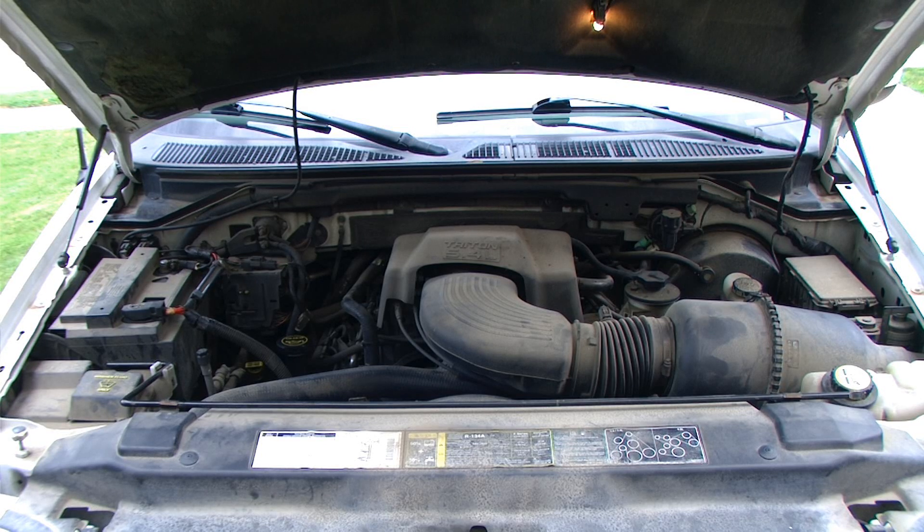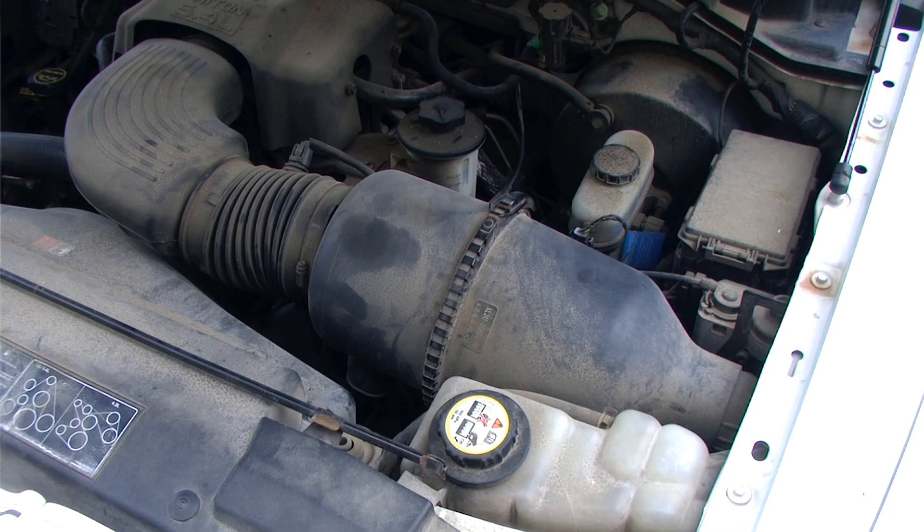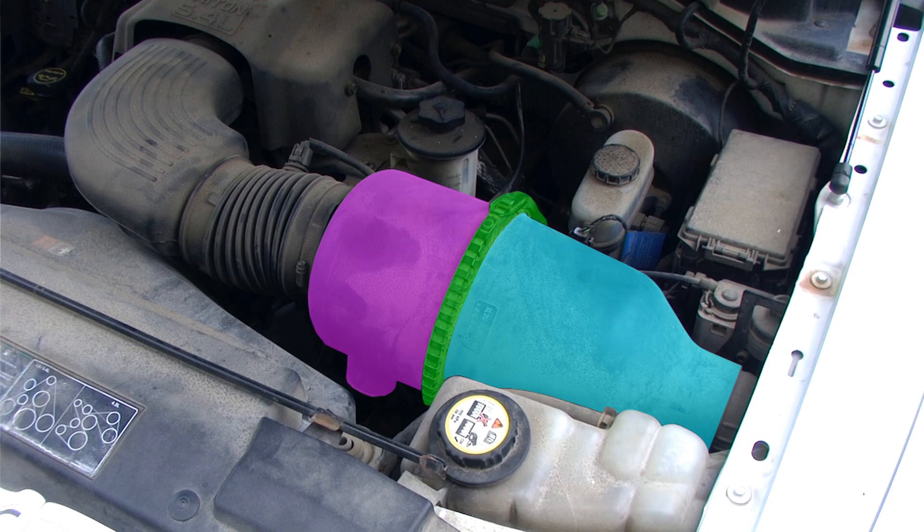In our engine bay we want to locate the air filter housing. This is located on the driver's side portion of the engine bay near the front. The air filter housing is composed of two different halves connected together with a spring clamp.